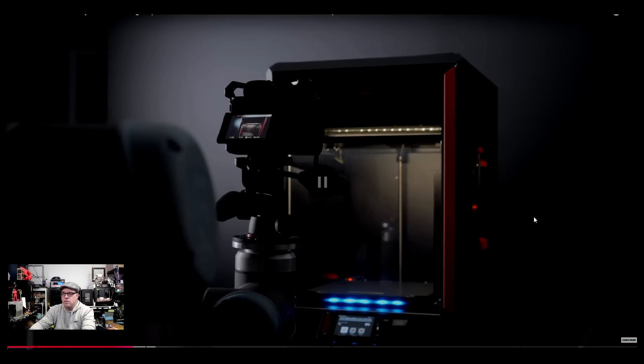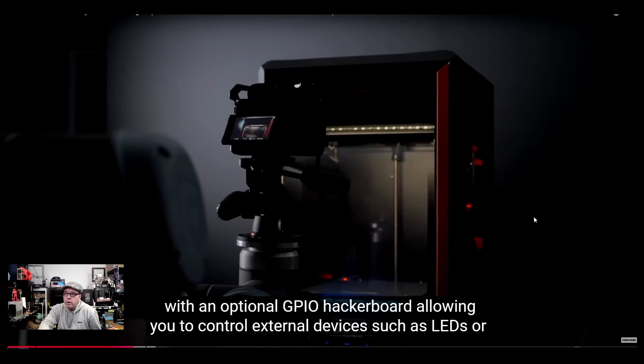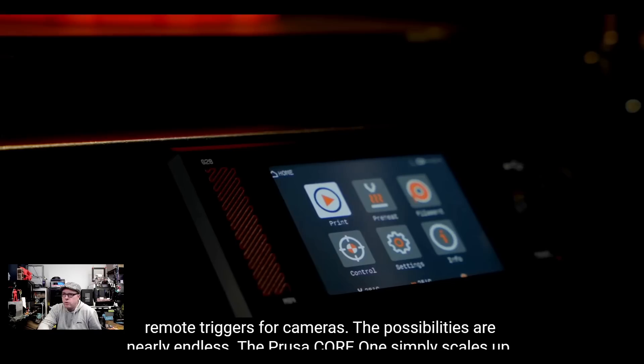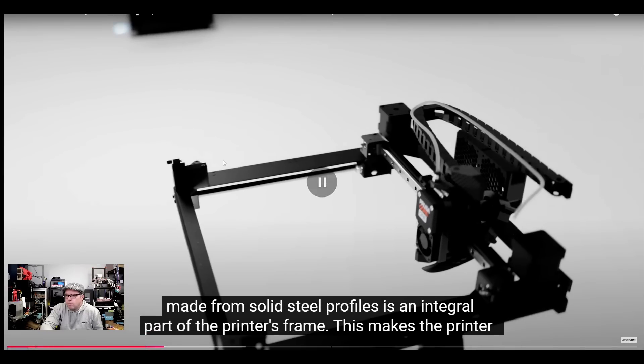There's a GPIO hacker board — extending things and adding more mods to the 3D printer if desired. The GPIO hacker board allows you to control external devices such as LEDs or remote triggers for cameras. I did hear somebody saying there's also a camera built in, but I'm not really sure about that.